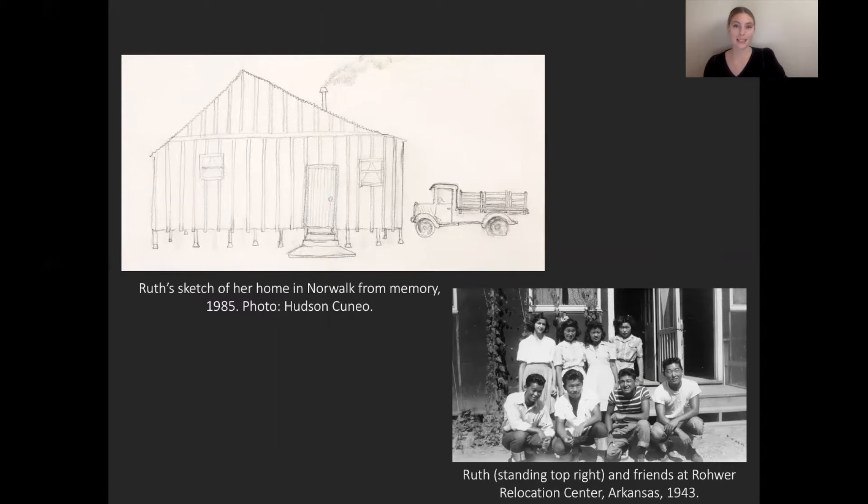Ozawa was born in 1926 in Norwalk, California to Japanese immigrant farmers. She spent her youth helping out on the farm and attending school, and in the upper left-hand corner here we see a sketch that Ozawa did from memory of her childhood home.